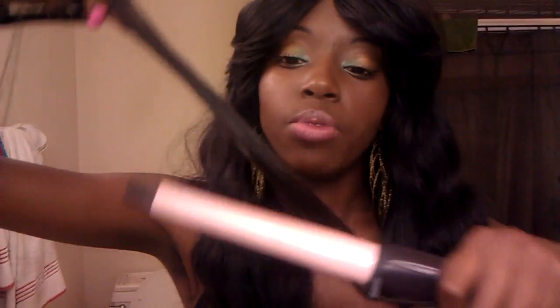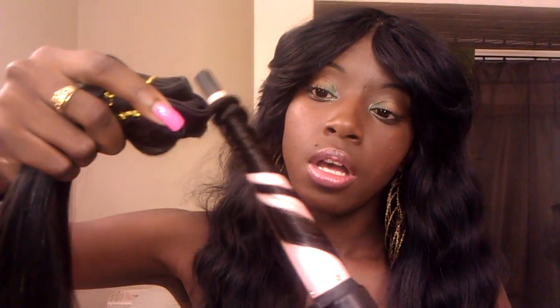Here are the two bundles together. I really do love these so far. I'm just here to show you guys the initial review and I will be back to show the install. I'm going to take a little piece to show you how it curls — I'll just wrap it around the curling wand like this. You get a nice little wave which is really pretty. It does curl really nicely — I love that curl and it just bounces back.